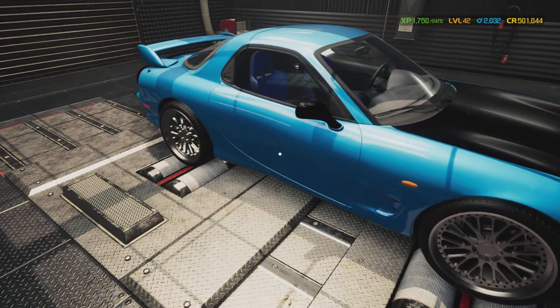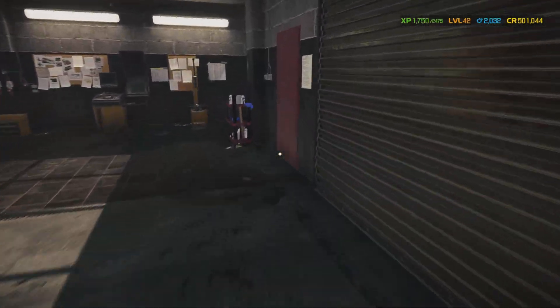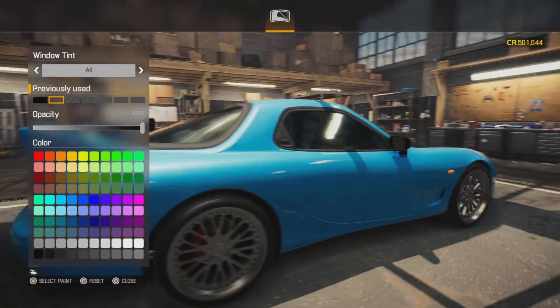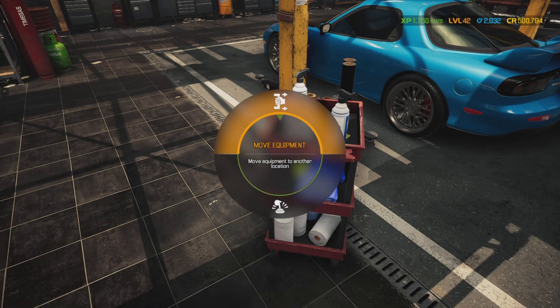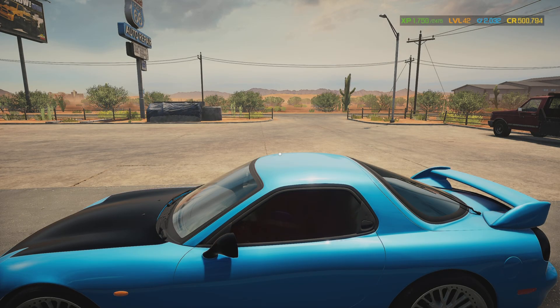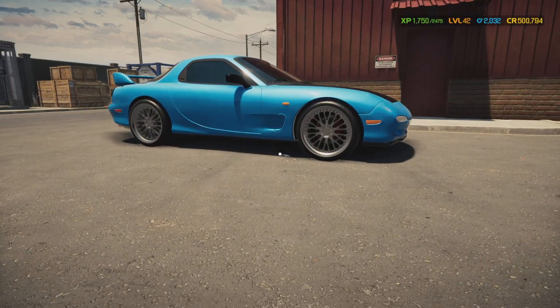Now we're going to bring this back over to car lift B. Got to bring over the window tint - you know me, I've got to tint all the windows on all the cars I build, it's almost like a trademark. Go nice and dark like a limo tint. Liven up the windshield just a bit. Move this back and swap it out with the Camaro - I think she looks pretty darn good.